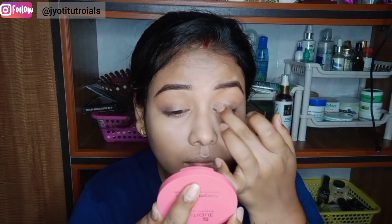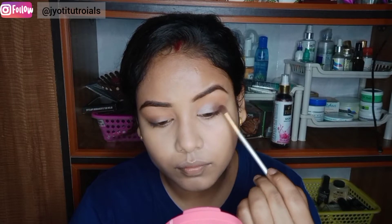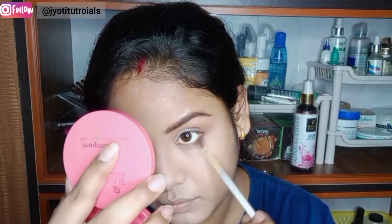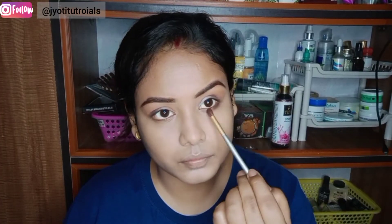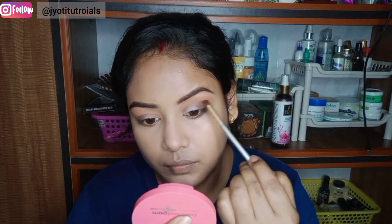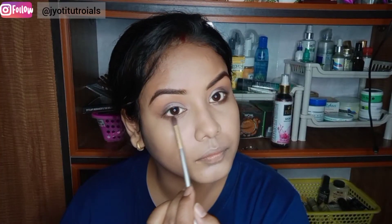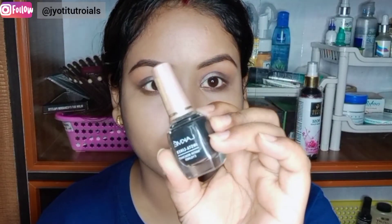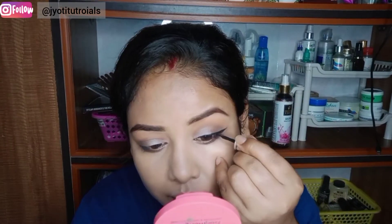After this, I applied a beautiful shimmer shade — a white shimmer shade on the eyelids. Then using a pencil brush I have done the lower lash line and outer corner to make a good look. I have also made a black eyeliner.